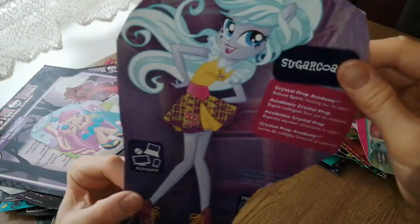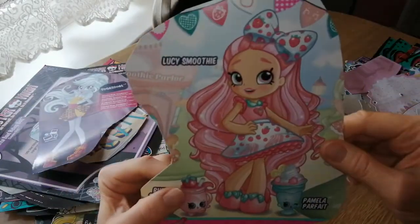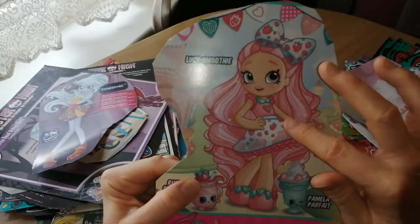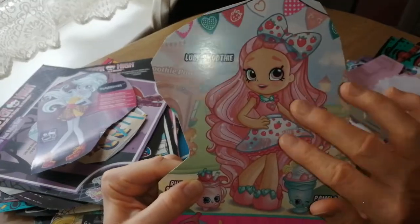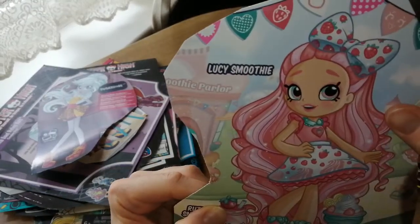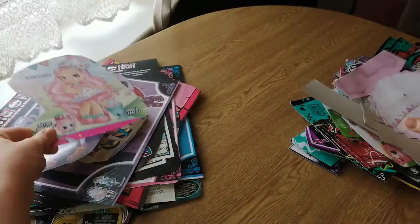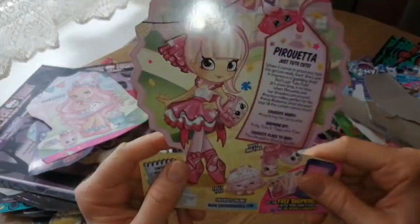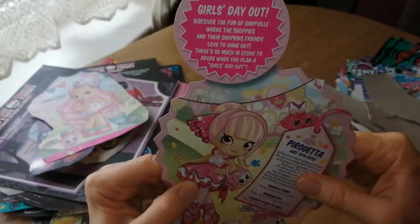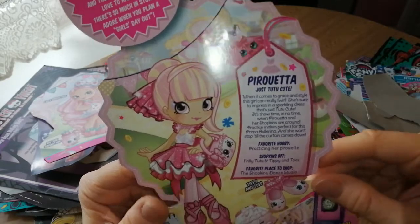Crystal Prep Academy — this is from the School Spirit one. Lucy Smoothie. I remember when I got her — I was kind of annoyed because I ordered the original version and I ended up getting the big pack, but she's actually really cute. Lucy Smoothie — she comes with loads of extra Shopkins, but I don't collect Shoppies for Shopkins. And then here we have Pirouetta — Girls Day Out. Just too cute, very adorable.